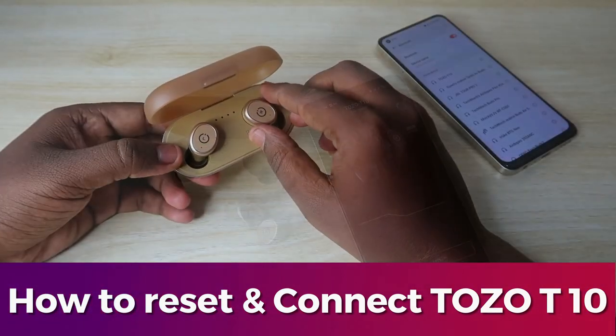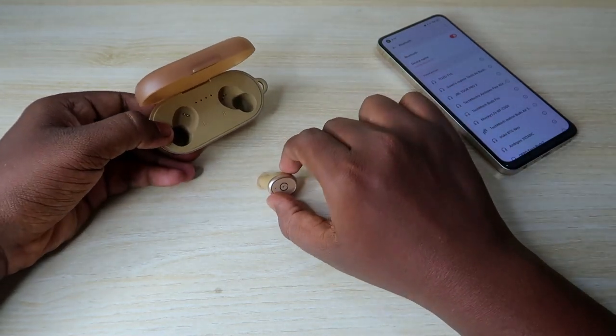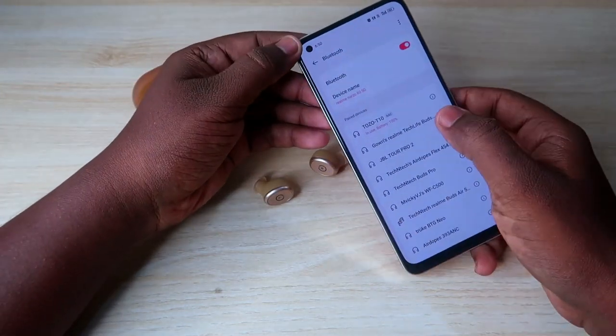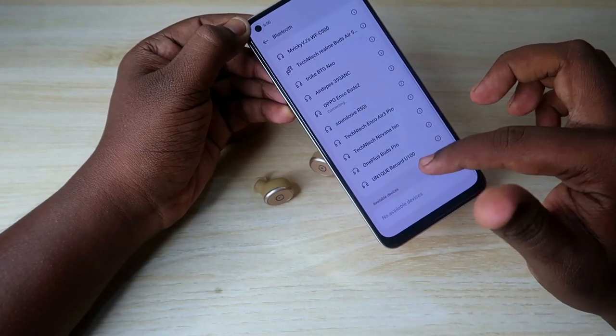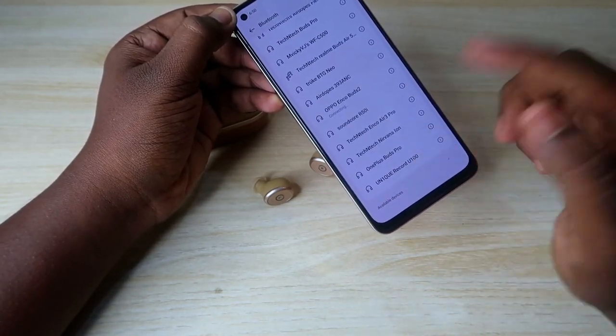To connect the earbuds, just take both earbuds from the charging case. Once you take them out, they will automatically turn on and enter pairing mode. If you were previously connected to a smartphone, they will instantly reconnect. If connecting for the first time, you can see the TOZO T10 in the available device list and select it to connect.